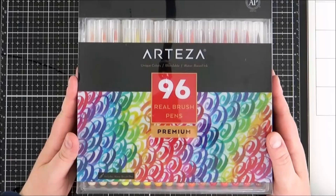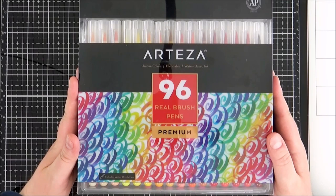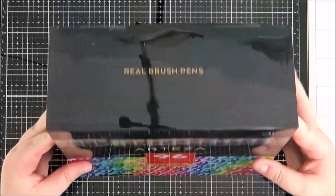They kindly sent me the 96 pen set. They do also come in sizes of 12, 24, 48 and 96. Although I was sent these pens to try out, I do actually have a pack of the pens myself that were kindly gifted to me for Christmas one year from my mum.